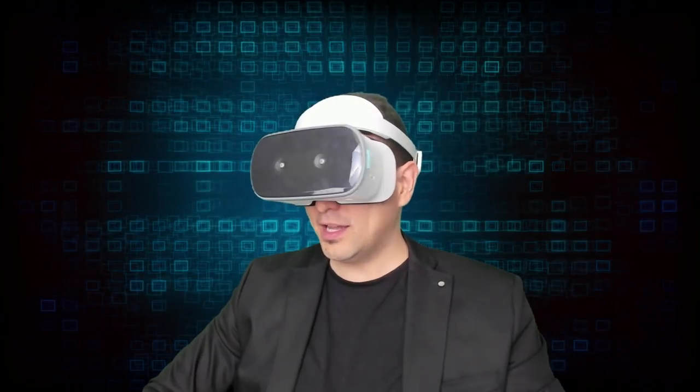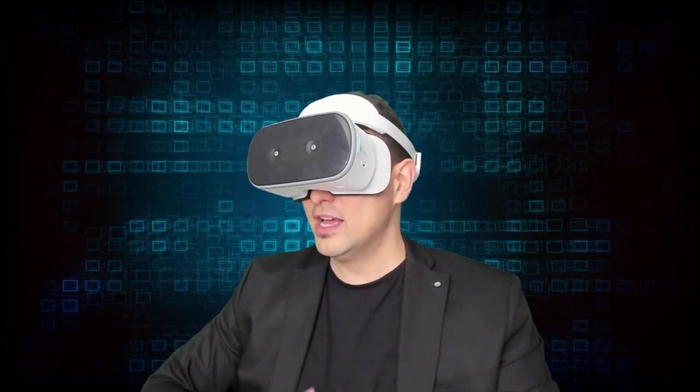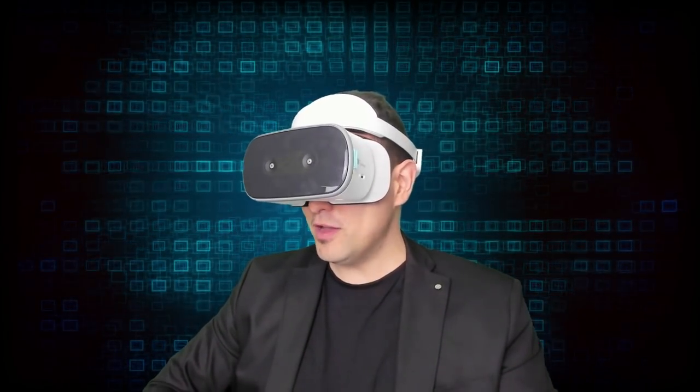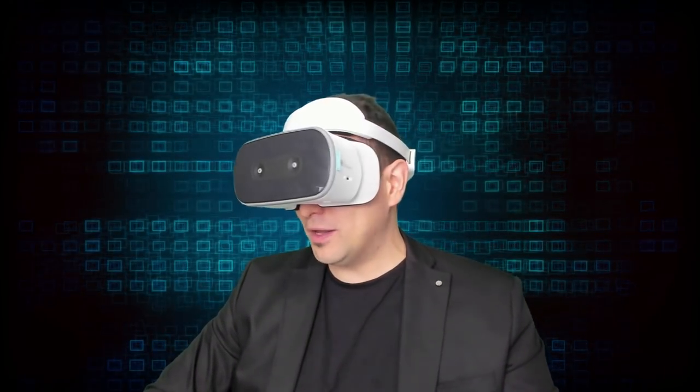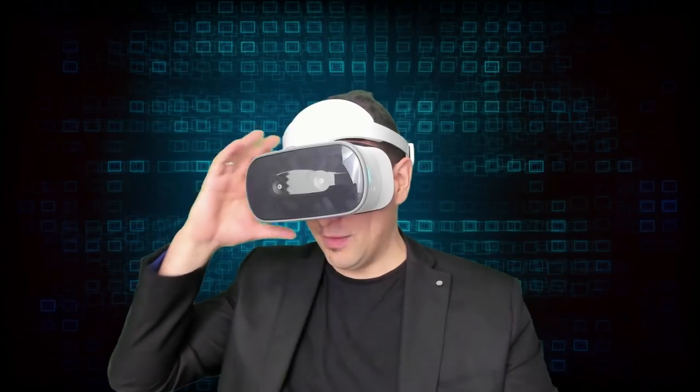The foam feels really comfortable against your face because it's even softer than the foam neoprene from the Oculus Go. However, you can't exchange it, so once you sweat it won't be as nice anymore.